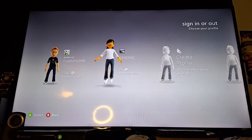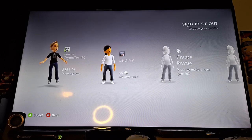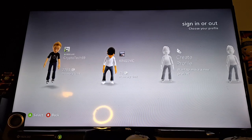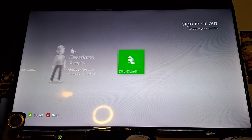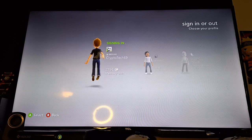When I purchased the console, the seller left his profile logged in. I meant to tell him to delete it or reset the console and initialize it, but he just kind of left it there. There's really nothing else there. I went ahead and downloaded my gamer profile.